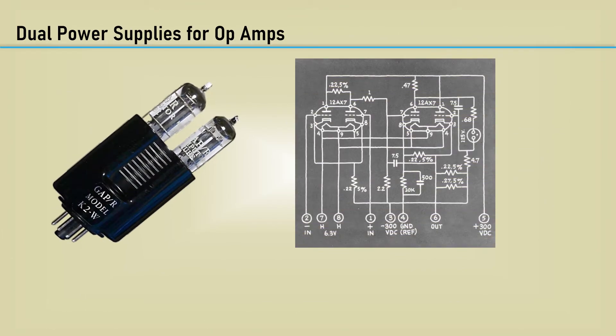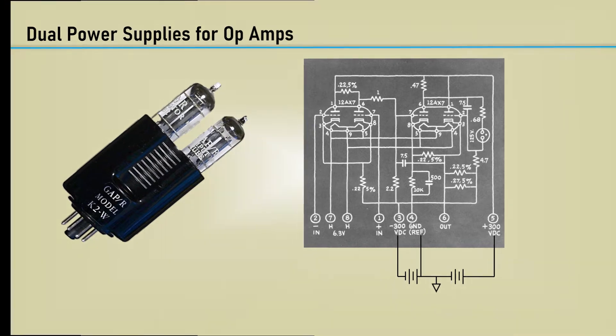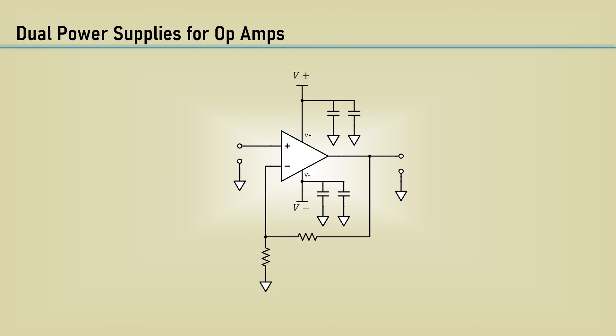Back in the infancy of the operational amplifier, dual split supplies were used — it took plus and minus 300 volts to operate those things. The operational amplifier is still best suited with dual power supplies. The principal advantage of dual power supplies is their common connection to ground provides a stable, low-impedance, zero reference. Although it is advantageous to implement op-amp circuits with balanced dual supplies, there are many practical applications where, for energy conservation or other reasons, single-supply operation is necessary or desirable.